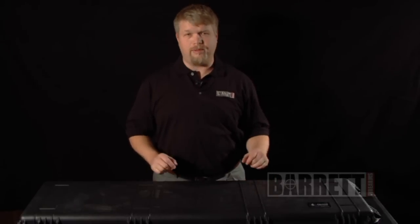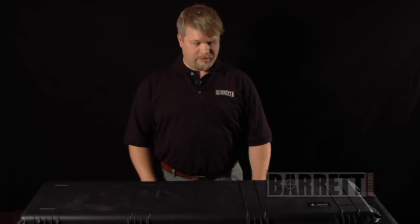Hi, I'm Tim Overhill with Barrett Firearms. We're here today to give you a brief tutorial about your new Barrett rifle. This is aimed at those who have a severe allergy to owner's manuals — just enough to get the gun out of the box, get it together, and get you on your way to the range.